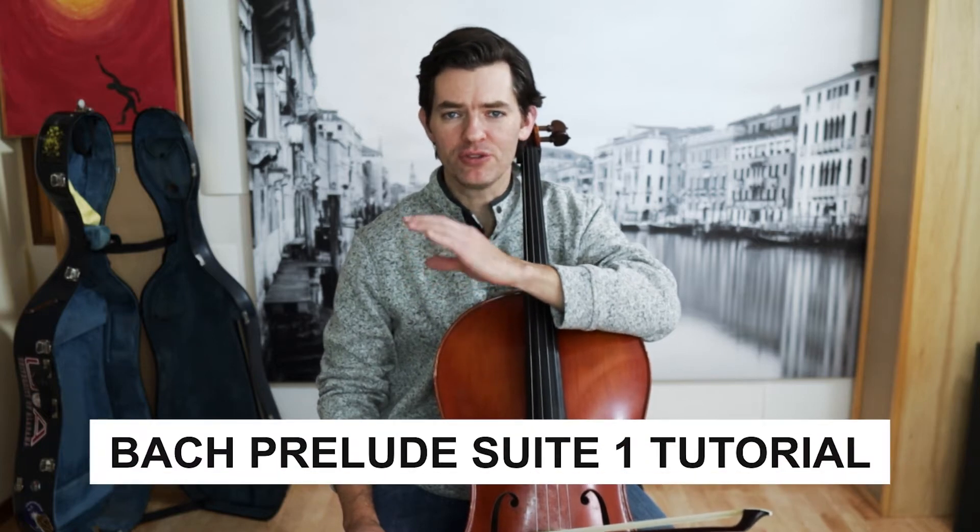Hi and welcome. If we're meeting for the first time, my name is Clay and welcome to the channel. We're going to talk about how to play the prelude to Bach Cello Suite No. 1 in G Major.